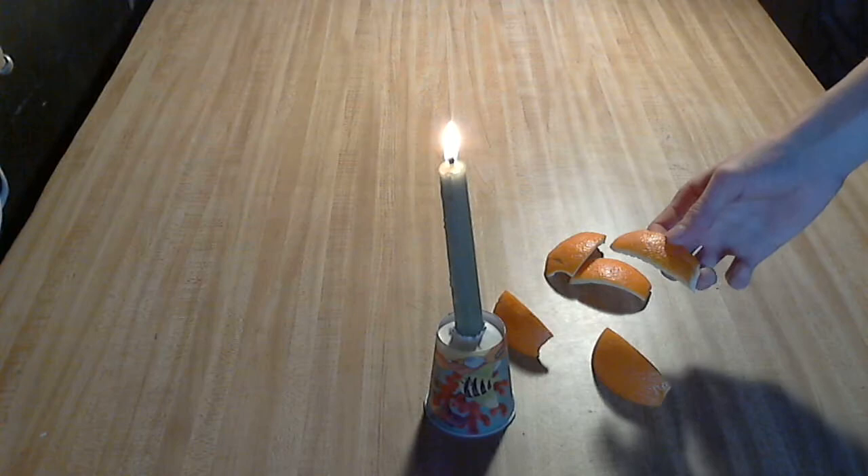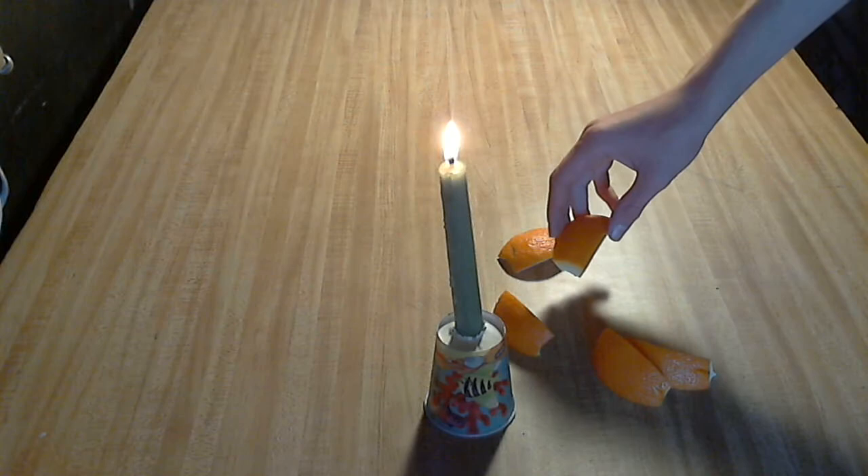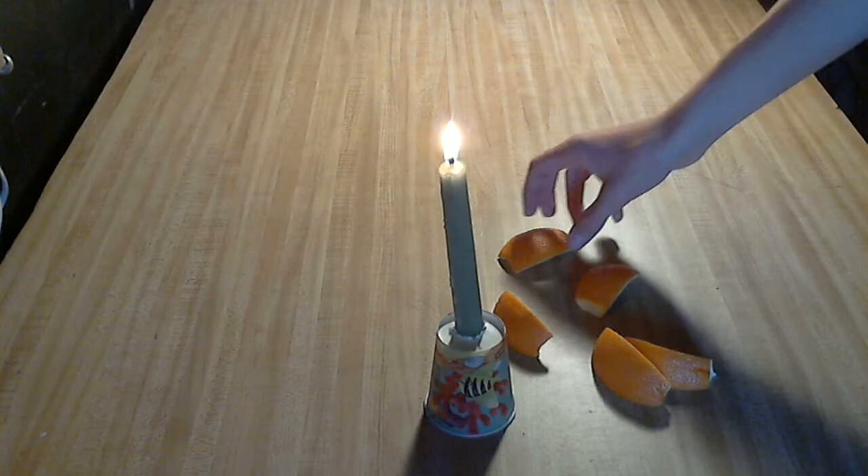Hi guys, it's Juan Abel here, and today I'm going to be showing you how to make a small flamethrower out of orange peels. Actually, this works with any citrus fruit, but it ends up working best with oranges. Some won't even work very well at all.